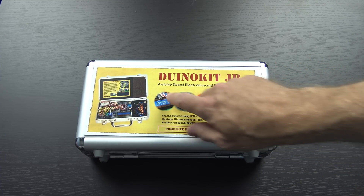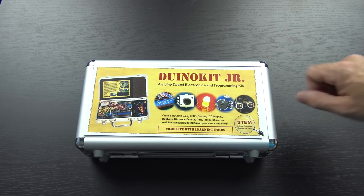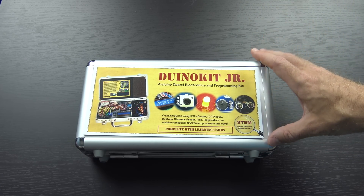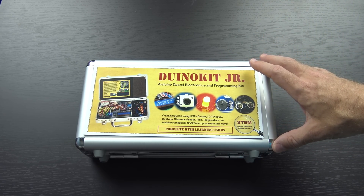So this, if you're not familiar with it, is an Arduino-based electronics and programming kit. This is targeted at kids — it's educational. It's an awful lot like the MakeBot Robotics kit that I talked about a little while back.